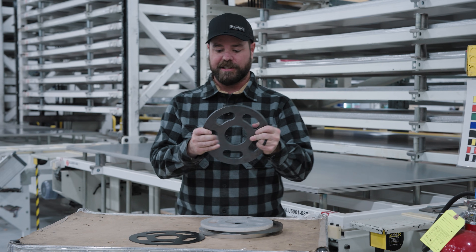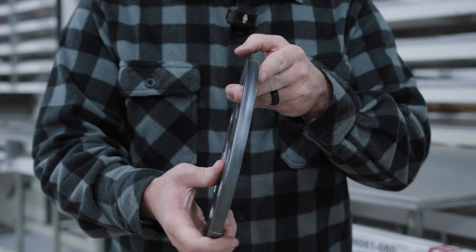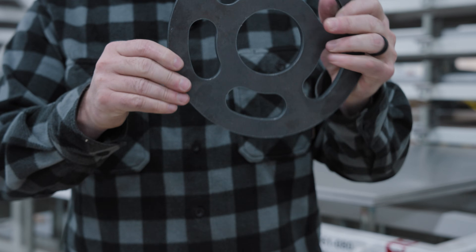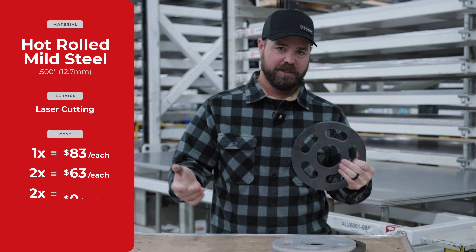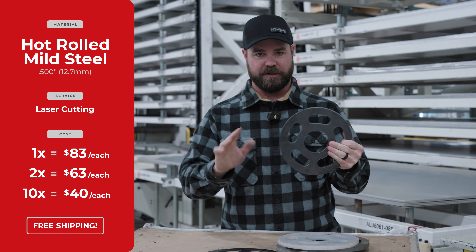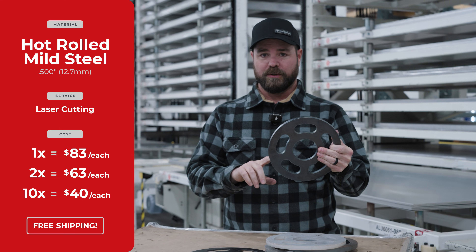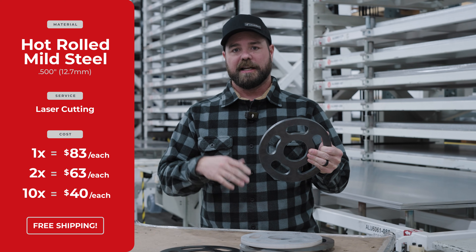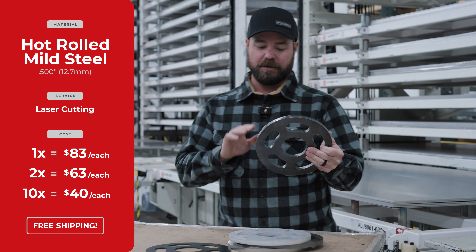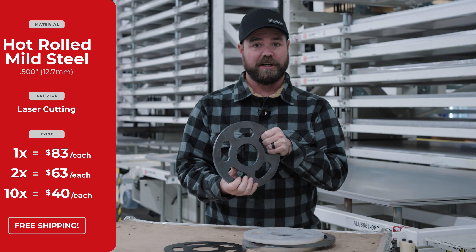The first one I have is just mild steel — hot rolled mild steel, about a half-inch thick. If you just need one of these, it'll be about $83 shipped to your door. Everything we do is free shipping, so all shipping costs are included. In a quantity of two, it drops down immediately to about $63 each. And then as you add more quantity to your cart, these go as low as about $40 in a quantity of 10.